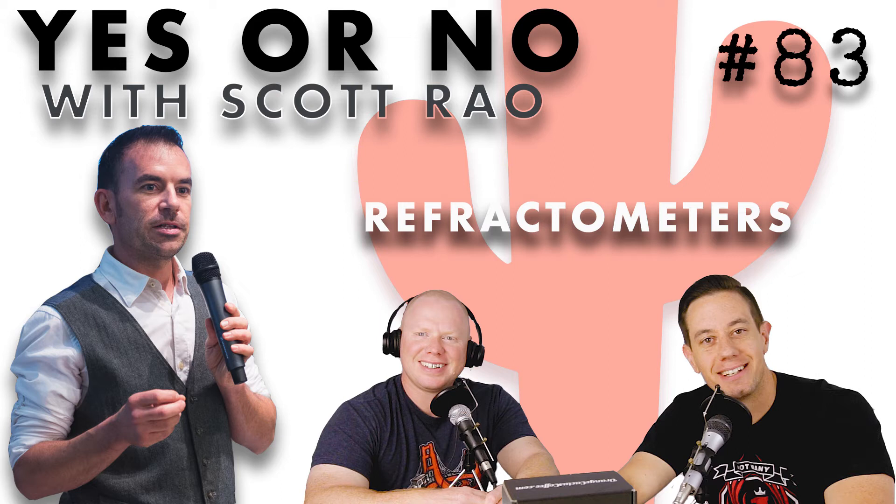Welcome to a special edition of the Orange Cactus Coffee Podcast, where coffee professional Scott Rao answers your questions. It's Yes or No with Scott Rao. Thank you for joining us for episode 83 of the Orange Cactus Coffee Podcast.